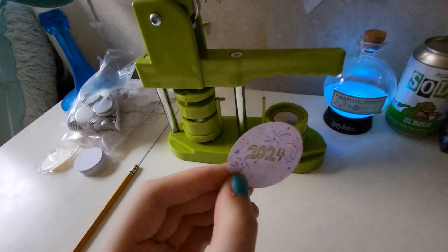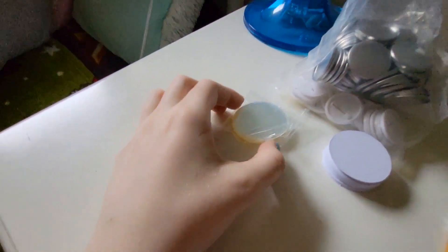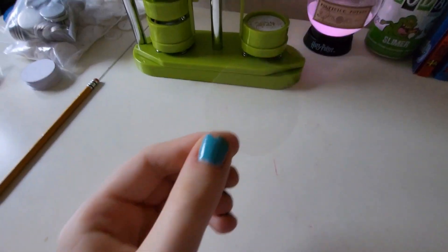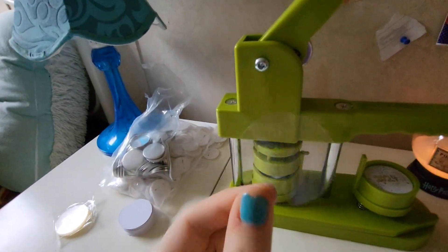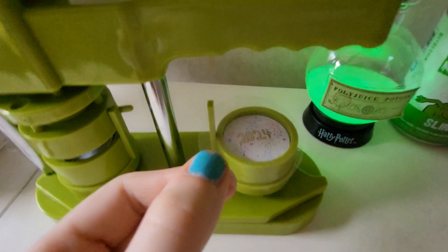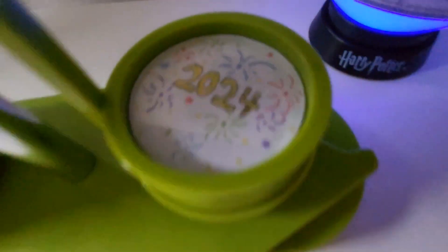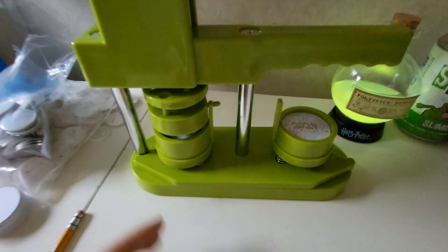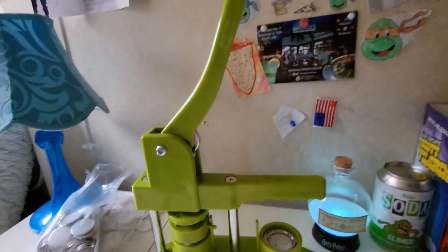Now I'm going to take the actual drawing and stick it right in here. And now these clear things right here — I'm going to get one of these out and put it on top of that. It's kind of hard to see, but it's here. So now I'm going to drop it in there. As you can see it's in there because it's shiny and everything. Now I'm going to switch it around right here and I'm going to press this down right here.